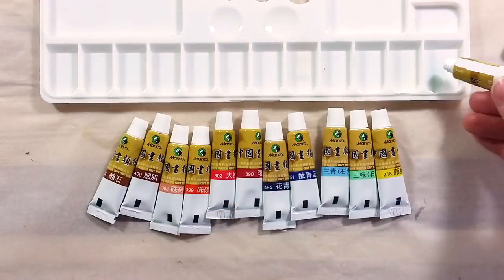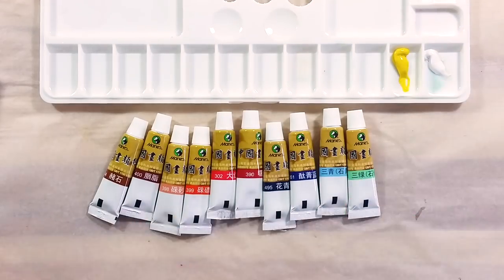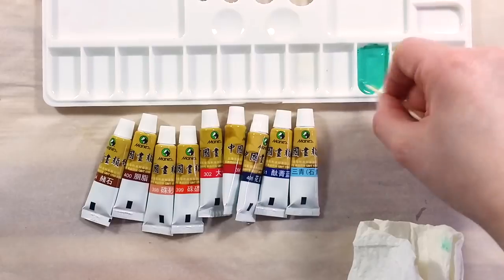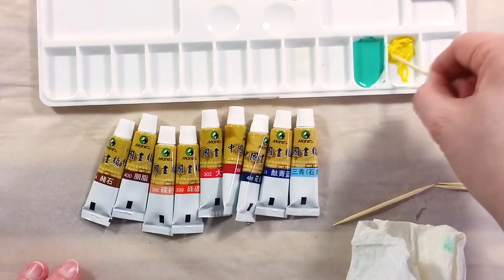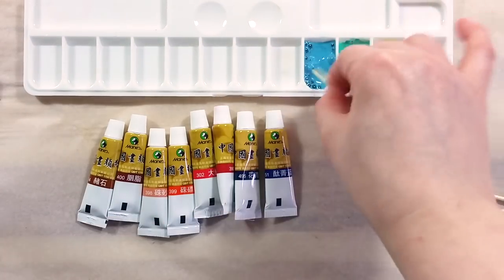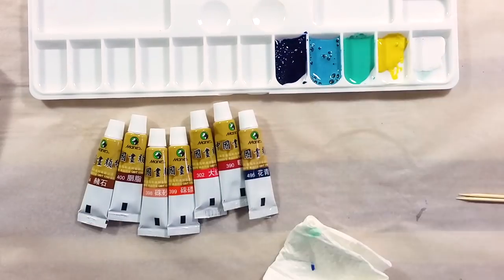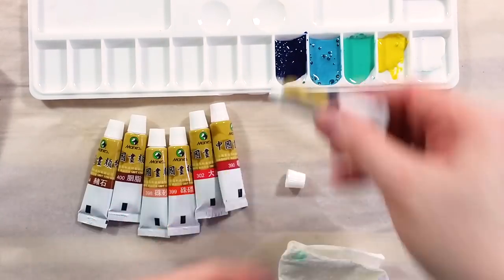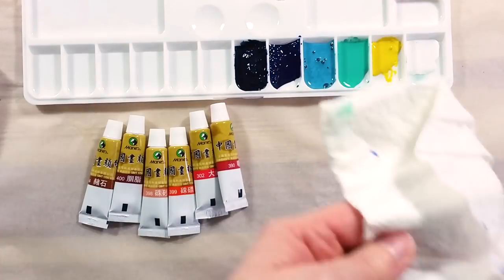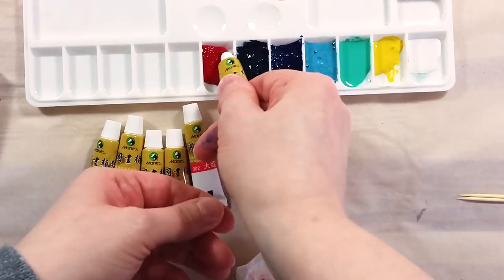Each tube is sealed with a small tab. The first two colors I opened behaved as I expected, but the third one was surprising. It spurted out colored liquid — not even clear binder. I had to work the tube in order to get some paint out. This happened with almost every color after that. I'm not used to paint separation occurring in this way. Usually, the binder separates from the heavier pigments, so you get some clear yellow gummy liquid and then some really dense pigment paste. With Mary's paints, I get a watery colored substance first that tends to spray everywhere, and then perhaps some more viscous paint.